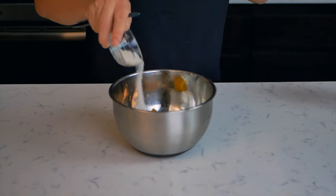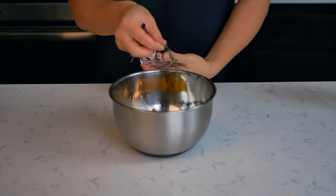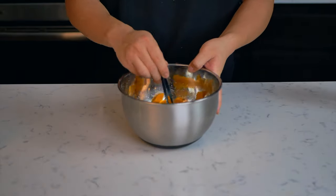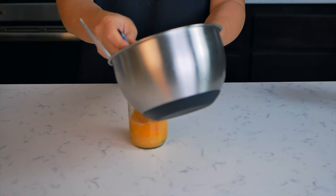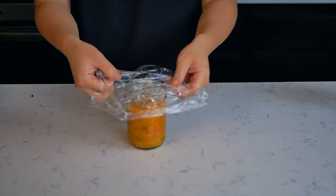Once you're done with that, grab a mixing bowl and combine your zest, salt, sugar, thyme, bay leaf, peppercorns, and the juice of two oranges. Make sure you give it a nice mix. Now transfer it to a mason jar, tightly cover it, and we're going to leave it at room temperature for at least 24 hours.